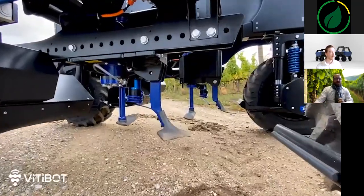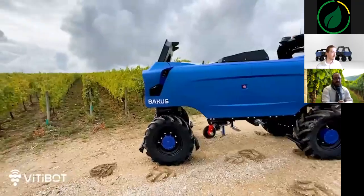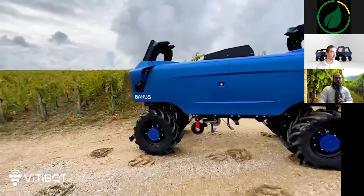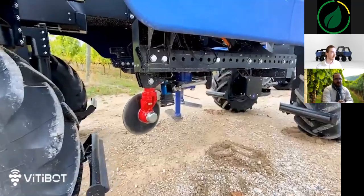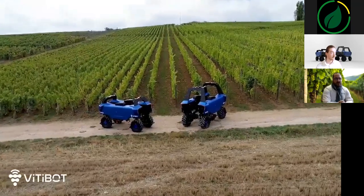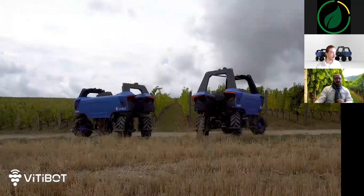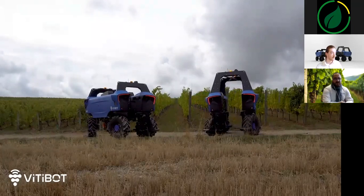The two robots are positioned in front of the demonstration vines, ready to go. We will now manually place them in front of the first foot of the row to be worked on. Each operator is equipped with a smartphone, allowing the machine to be moved manually in a very simple way. The robot detects the plot of land to be worked, previously mapped by our team.